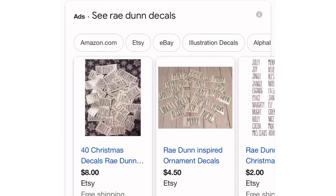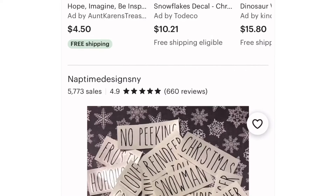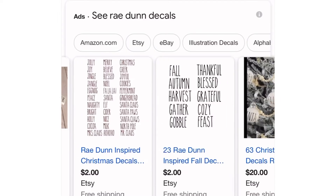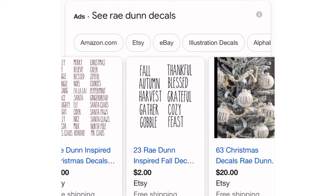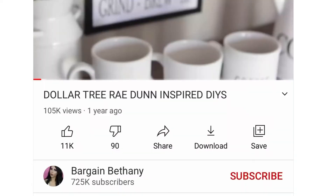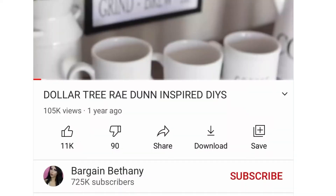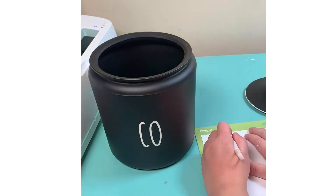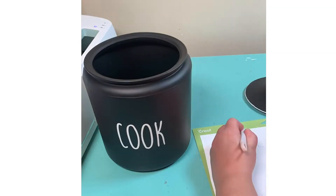Don't have a Cricut Maker? I got you. All you have to Google is Ray Dunn decals, and they have them everywhere — every different category you could ever imagine: Christmas, fall. You can find them on Amazon, Etsy, eBay, so many places. Also, you can watch Bargain Bethany's video — she does this incredible by hand. I will link all this in the description box. You do not need a Cricut Maker to achieve this look, and it's still very affordable.